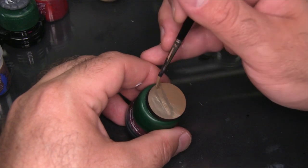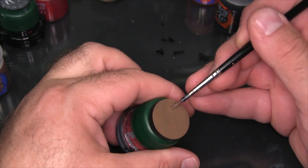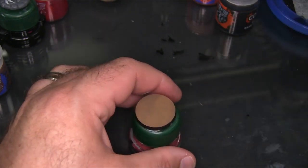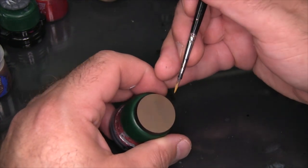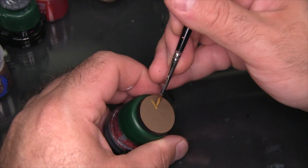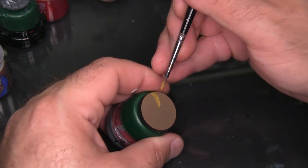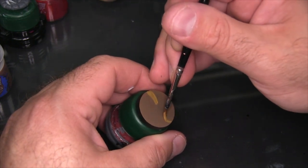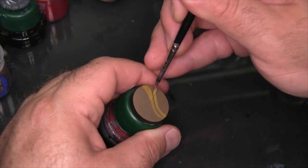That just about wraps up the base coat, so what I'm gonna be doing next is using some Averland Sunset and just free handing some really broad waves across the surface of the base. I start by boxing in both the inside and outside curve of the wave, then I just fill that in and go over it a couple times to make sure it's as consistent as the base coat in color.